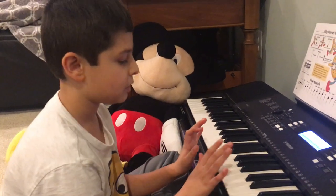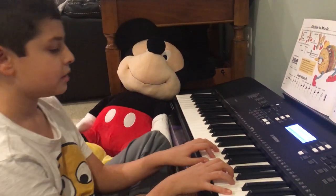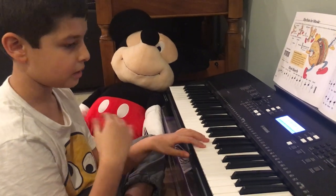Today I'm going to be playing Astromeon with myself. Okay, ready, set, go. And this is a full song.